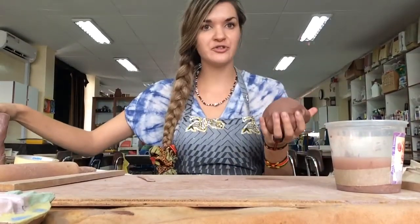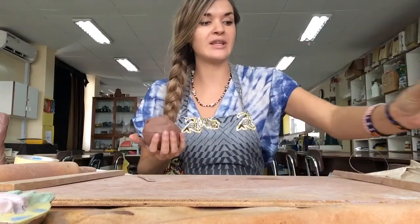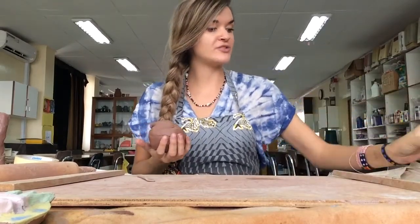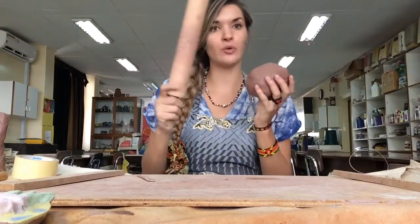The first thing we have to do to make a Kimi Cantrell face is roll a slab of clay. Today you're going to need a ball of clay about this big, and you're going to need a rolling pin.